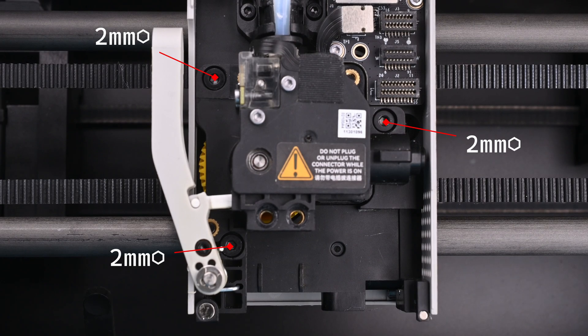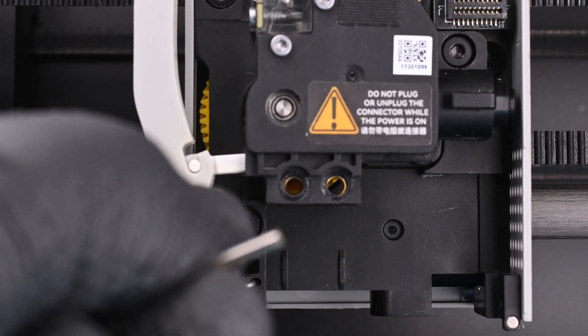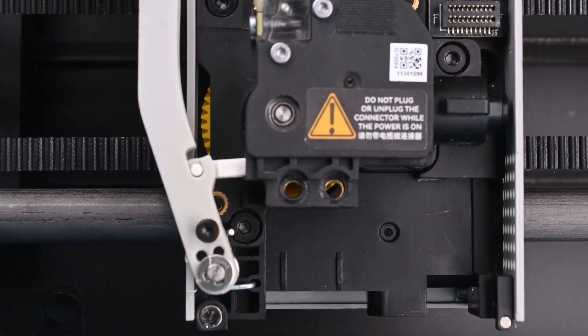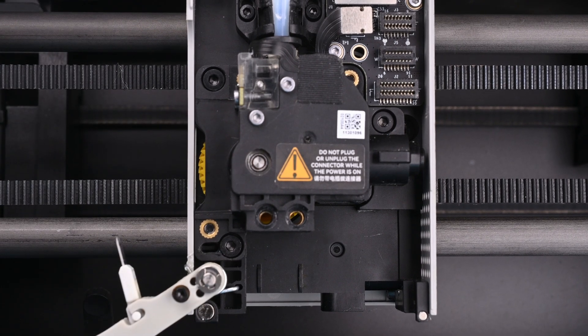The extruder assembly is held in by three primary screws, but we first need to remove the one that holds the cutting arm in place. This one is slightly smaller, using a 1.5mm hex driver instead. It does not need to be fully removed, though it can be. The arm should be held while loosening it as well. Once that's done, the cutting arm can be pushed completely open and out of the way.